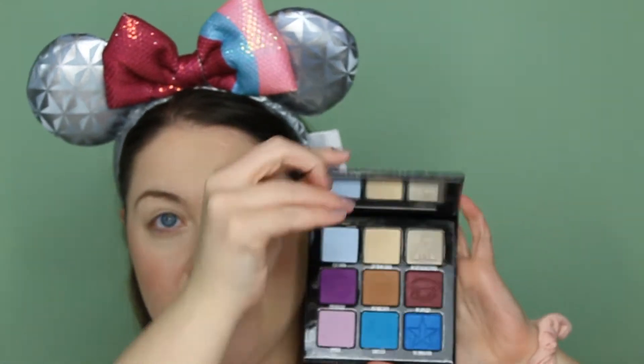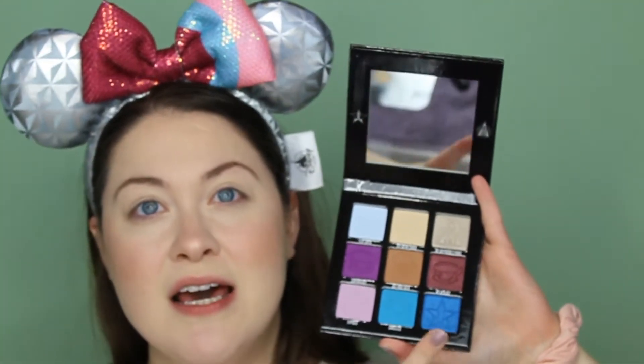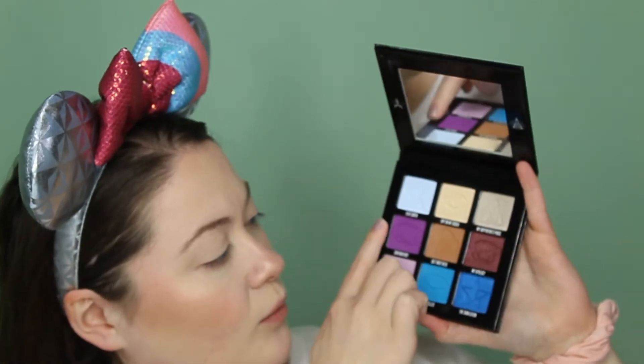I'm going to be using the Jeffree Star Shane Dawson Mini Controversy Palette to do this. I really am loving these three shades right here — one, two, three. So if you're interested to see how this look turns out, definitely keep on watching.